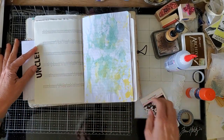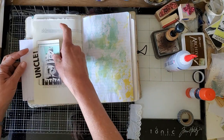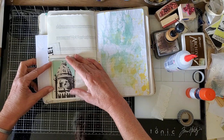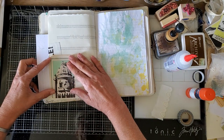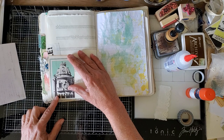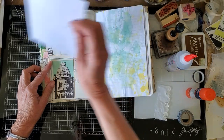I want it to remain open here because we're going to make another pocket. Sometimes I make this just into a little tuck spot, but this time we're going to make it a pocket — or actually it's a tuck, because it's glued on two sides. So this is going to go here, over the top, and then that'll be a tuck here.